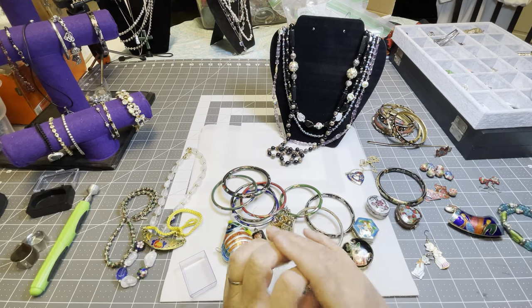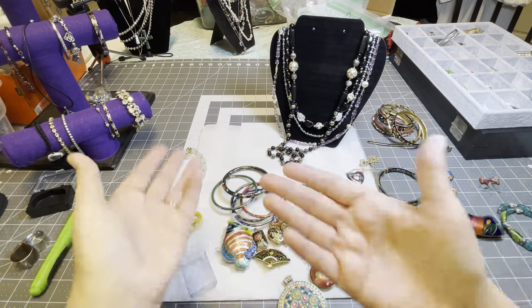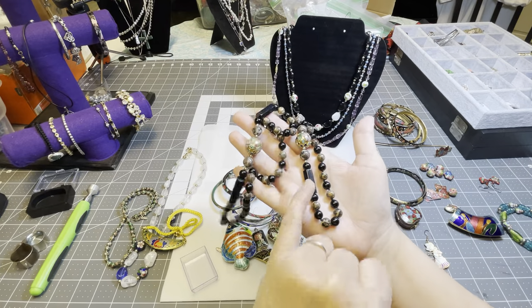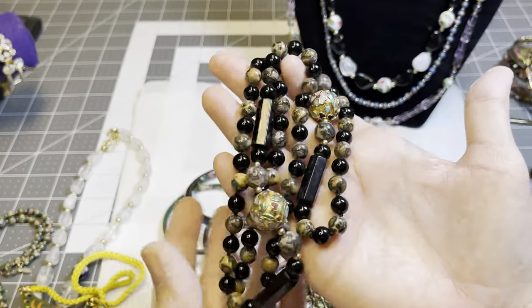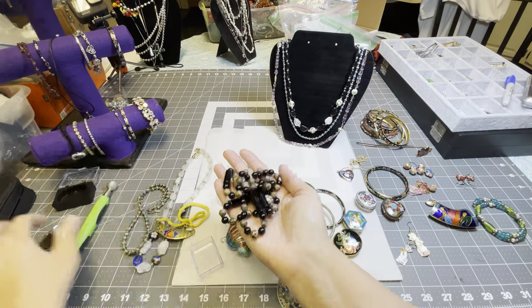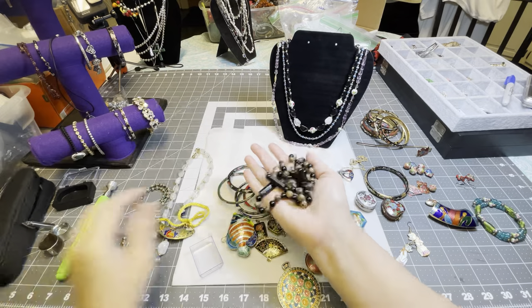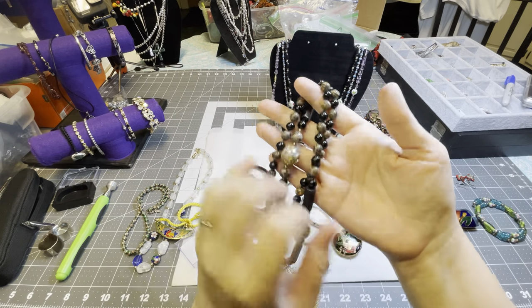That's what I want to tell you about cloisonné. This one here — I failed to mention it — it actually has stones. The black stones — I did test them earlier. This is a real stone necklace and it is ice cold, so I know it is either glass or stones. I tested it with my Presidium gem tester and yes, this necklace is stone, so it has some value just for that reason, other than it also has the cloisonné.